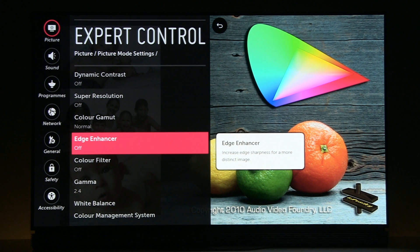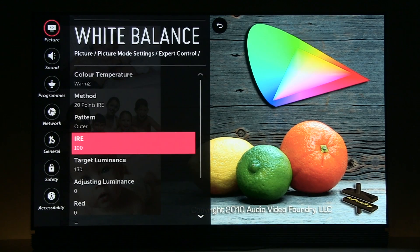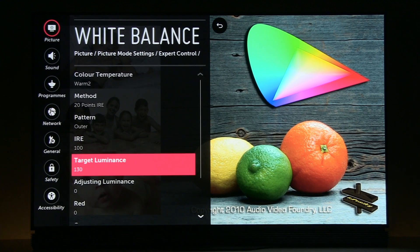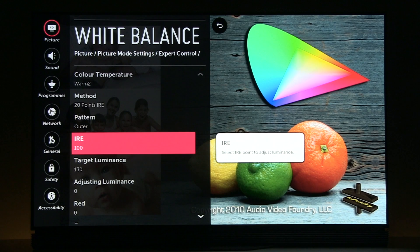Edge enhancer off, color filter off. Gamma is set to 2.4 — by default it is BT.1886, but I decided to go with gamma 2.4, which is great for watching movies. I then tweaked it through the 20-point white balance controls, which this year also include a luminance adjustment option, so you can tweak gamma at 20 different levels.